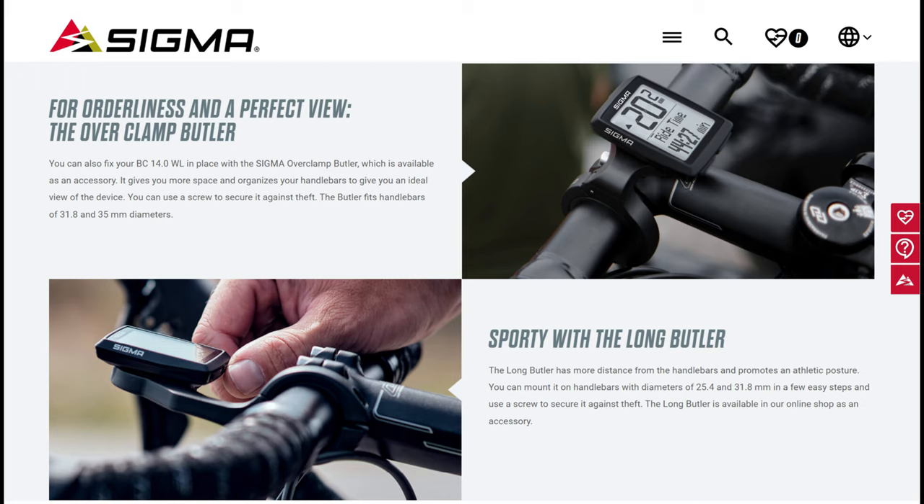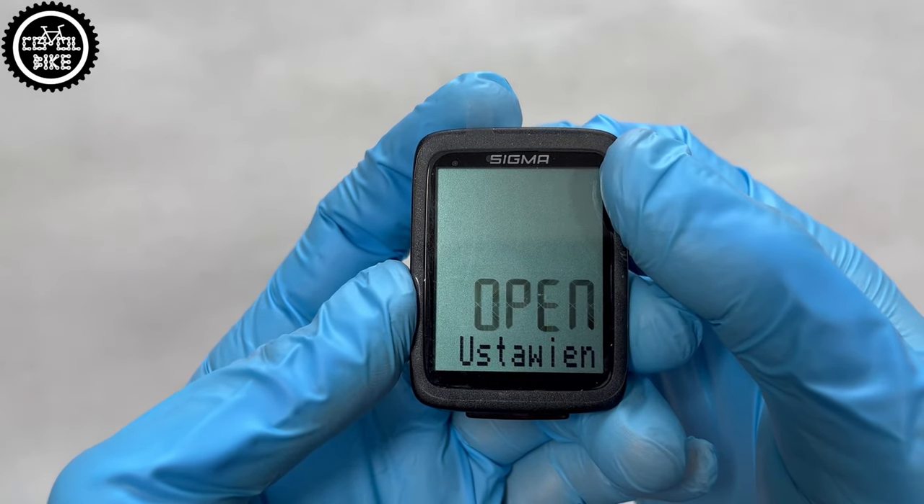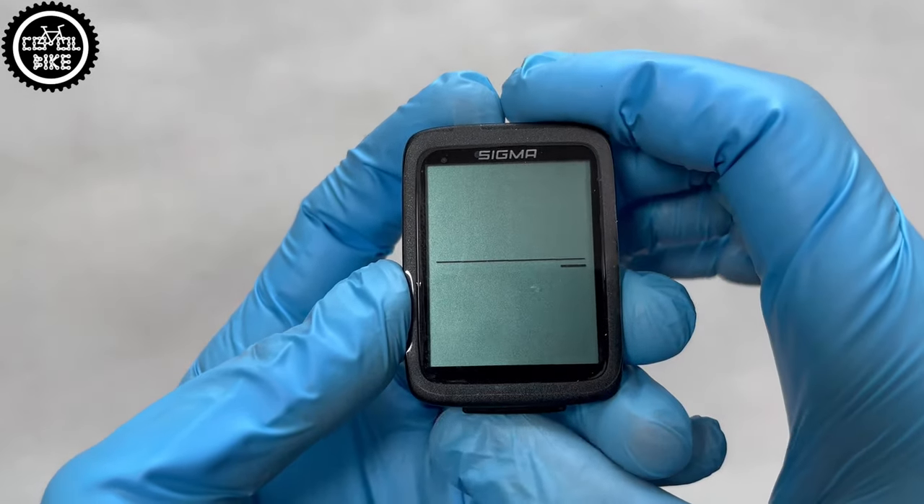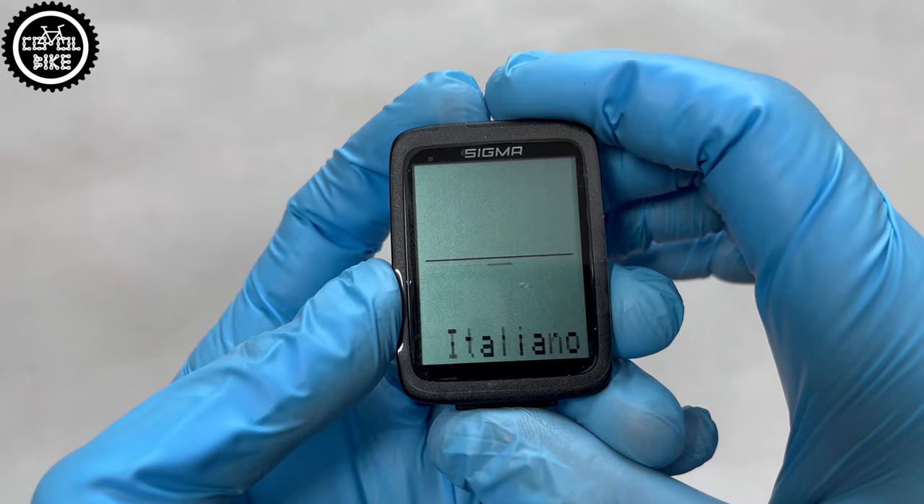All new Sigma speedometers have an IPX8 water resistance certificate, so we don't need to worry about riding in difficult and wet conditions. They support 7 language versions and you can automatically set the most popular wheel size.